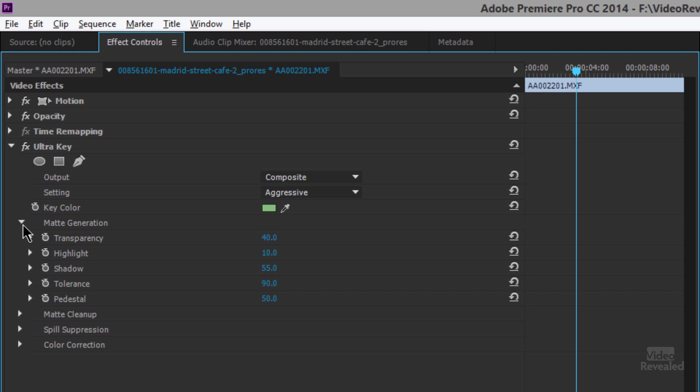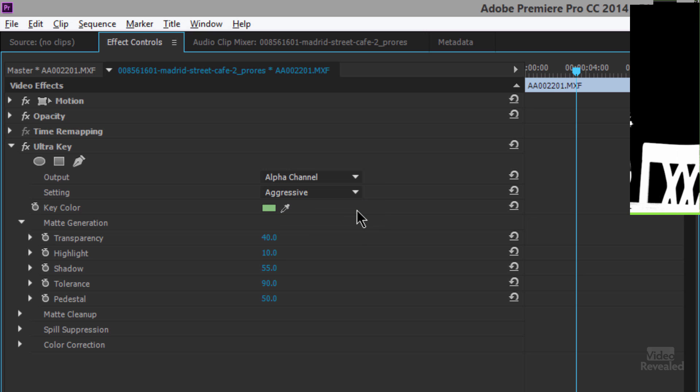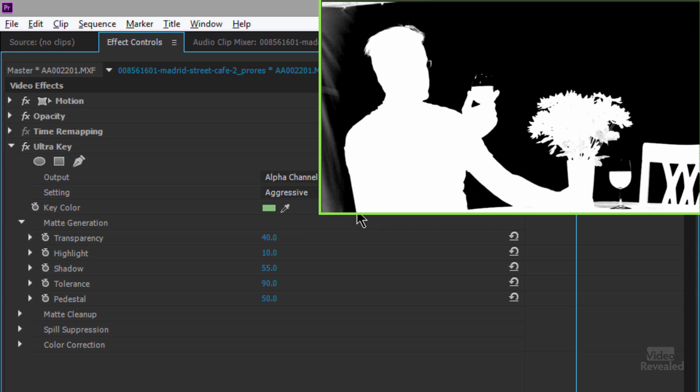In matte generation we can change transparency, highlight, shadow, tolerance, and pedestal. Trying to change things just by looking at the color composite is not the best way. Go to the alpha channel view and you can immediately see what is pure white — white stays, black goes away. We have some problems in this material over here that we'll need to crop out.